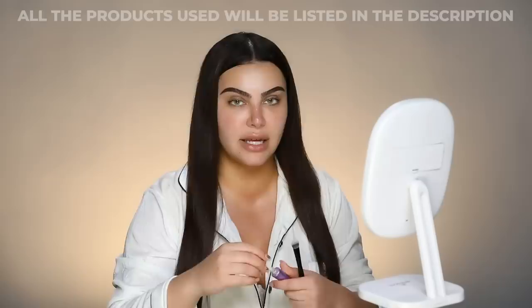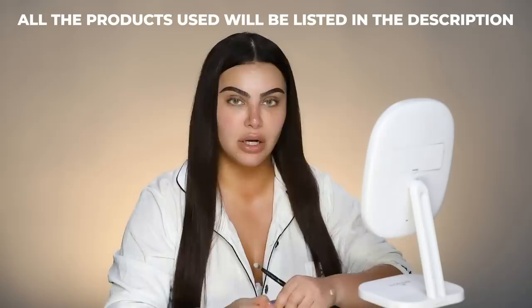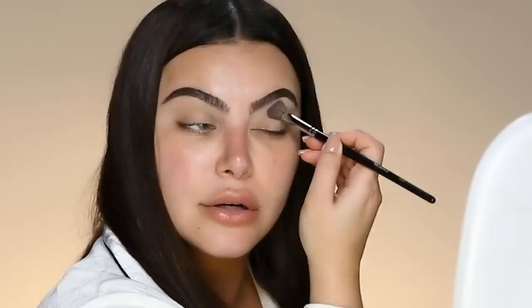I'm going to use the Urban Decay Primer Potion. All the brushes and products I'm going to use will be listed in the description box below. Sephora number 10 brush — I'm going to pick up on that potion, close my eyes, and work it in using small strokes. For the shoot, they called for a very natural look. I mean, that woman is gorgeous naturally — she's just so stunning. This is a very simple look you guys can all do at home.